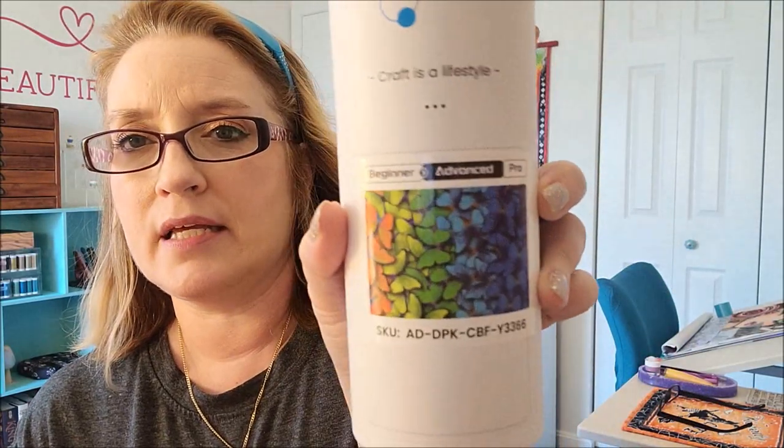If you have watched my channel for quite some time, you know that I really stopped doing product reviews a while ago. Art Dot had contacted me and I said okay. They were very nice, and so today I received this in the mail from them. This is the diamond painting kit that they sent me.